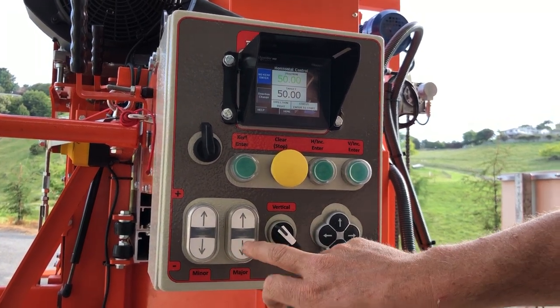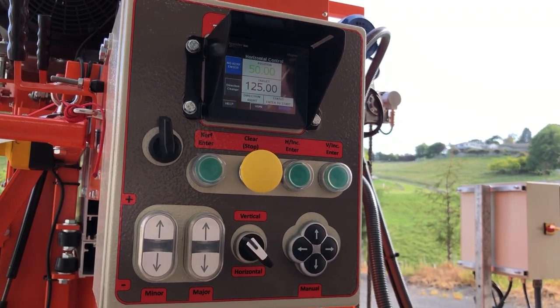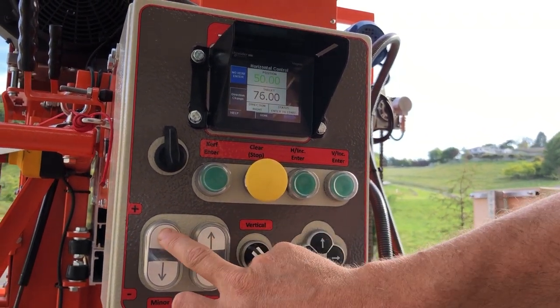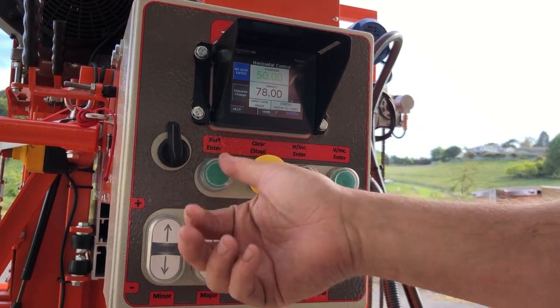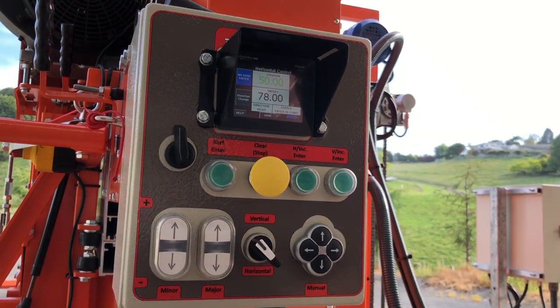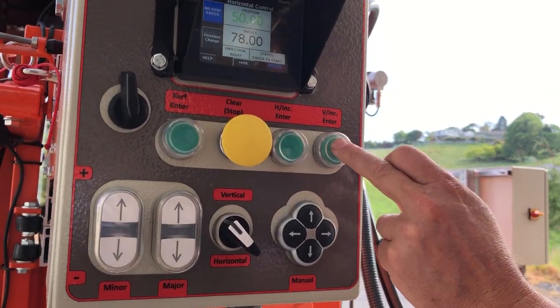These are your major adjustments — they're inch-equivalent movements up or down — and this is your millimeters for fine adjustment. So if you want 78 millimeters, curve enter, there you go. We've added a couple of features: this extra enter button and this one here.